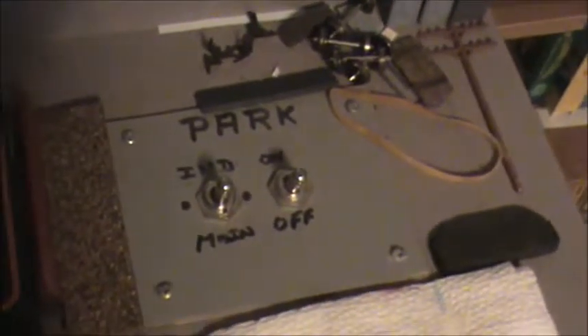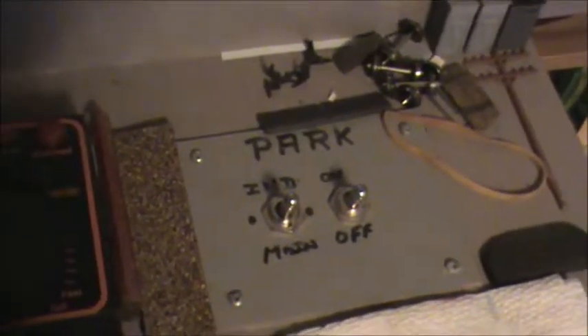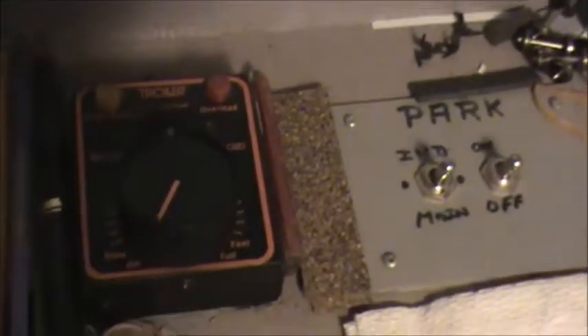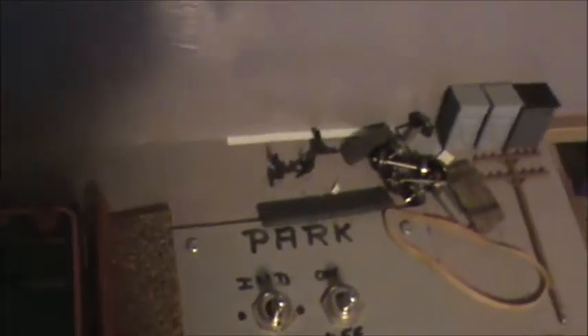And you can see where it says IND or main. I can, by using that switch, go either using the control here, or if I put it on main, I can control this industrial park area using the main power pack. There's like a bunch of junk sitting on here too — I probably should get rid of a rubber band, an extra phone pole, some wheels, and so on.